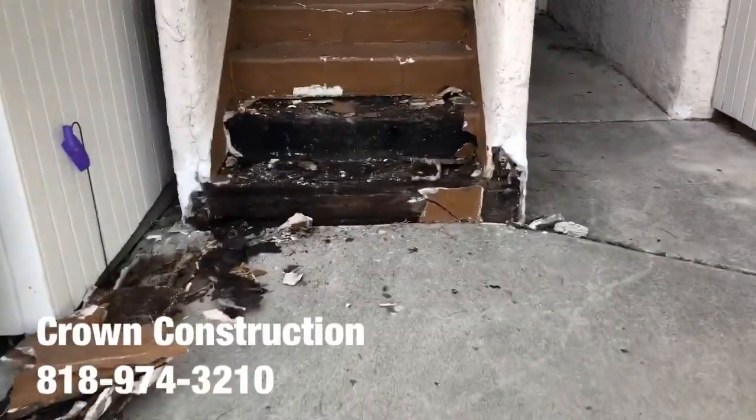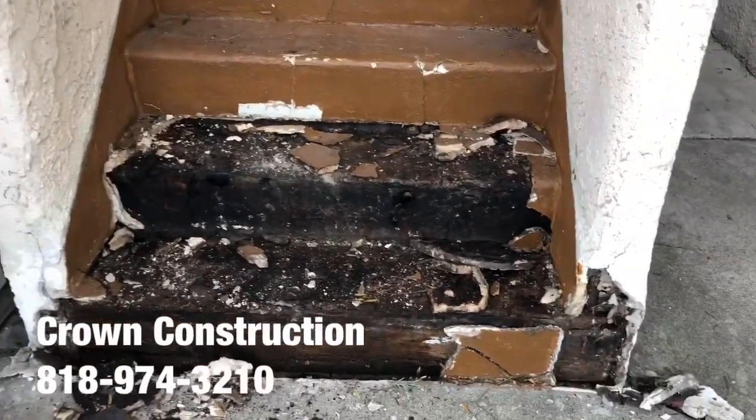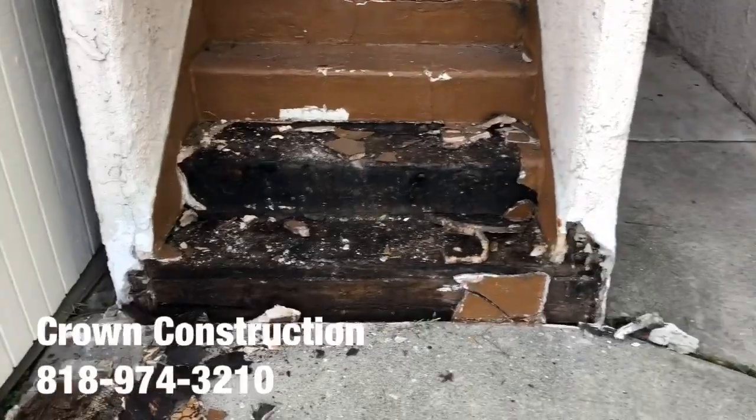Here we go, just starting with the demo. This is what it looks like — this is totally damaged. We're going to remove all the steps, and that's what it looks like so far.